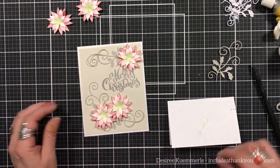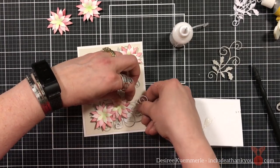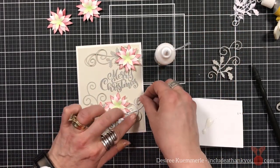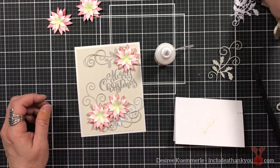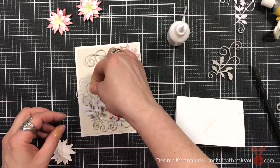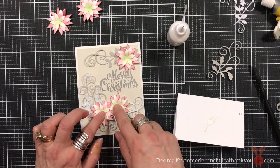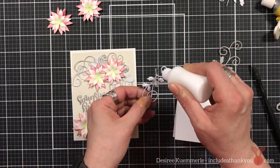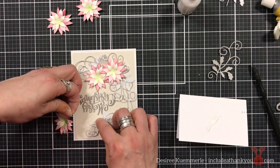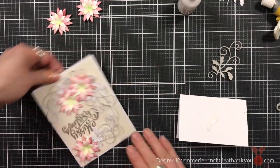I always die-cut more than I need. The extras go into a big container where I keep all my extra die cuts and just pull from them to make other cards. I'm adding the flourishes around to fill the card in, only tacking certain areas because I like that they're loose and bending up slightly to create more texture. That glue grabs quickly but doesn't dry quickly, so I'm still able to lift and manipulate the flowers — that's the beauty of it.